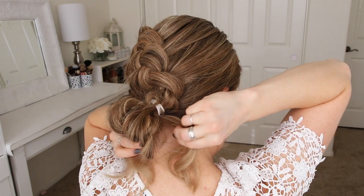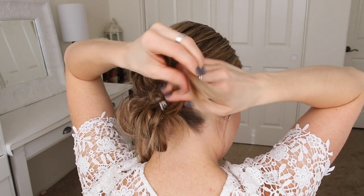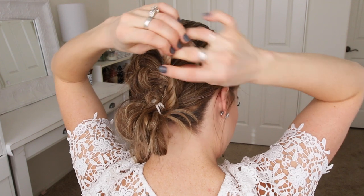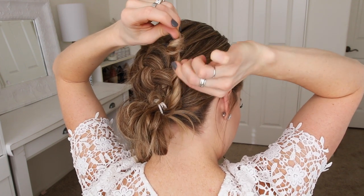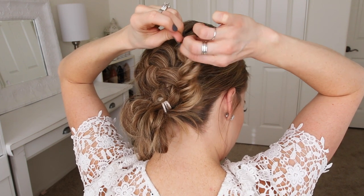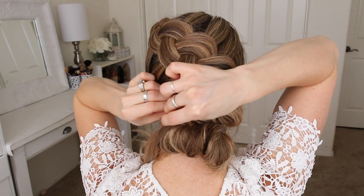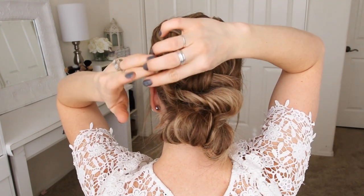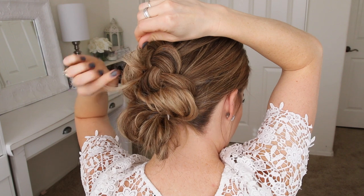Then I'm going to take the ends that are left sticking out and divide them into two sections. With the right section, I'm going to twist it together, pull on the edges to make the twist a little bit bigger, and then wrap it over the hairband, pinning it on the left side of the bun. Then I'm going to take the ends on the left side, twist them together, pull on the twist to make it a little bit bigger, and then wrap the hair over the bun, pinning it on the right side.